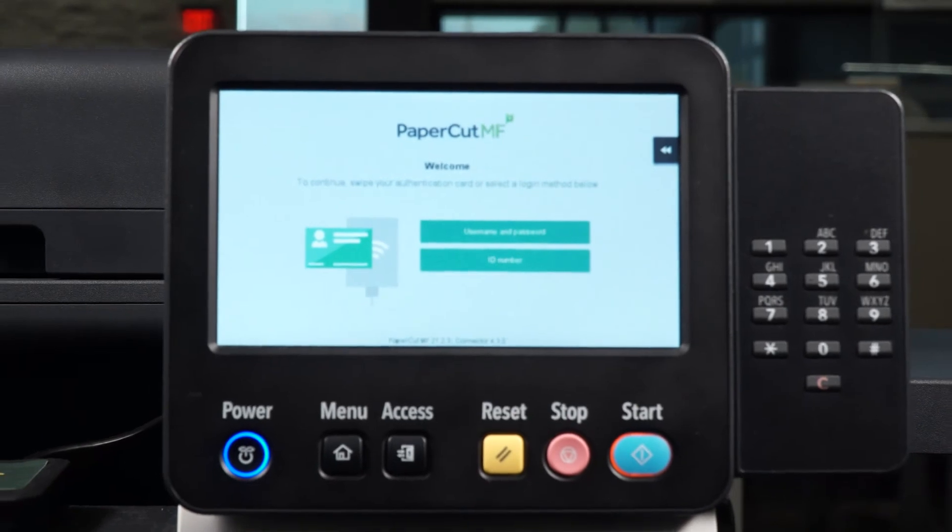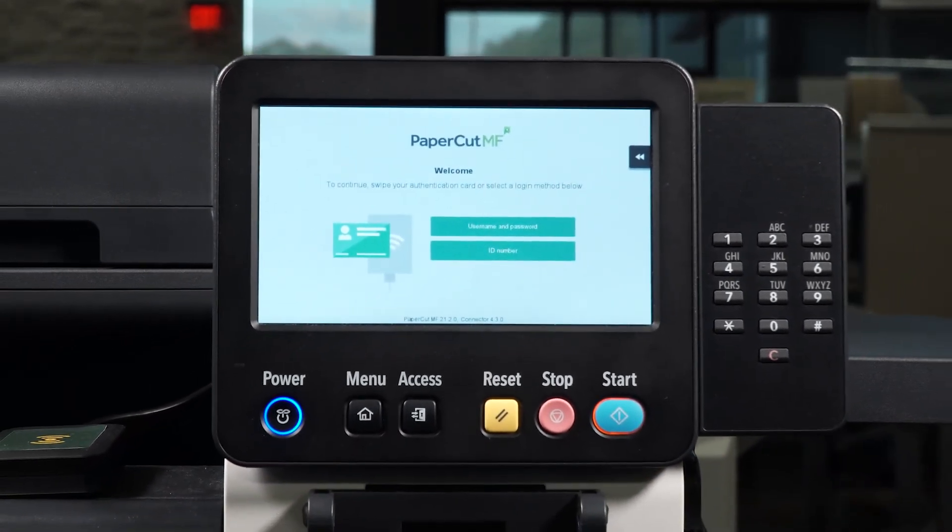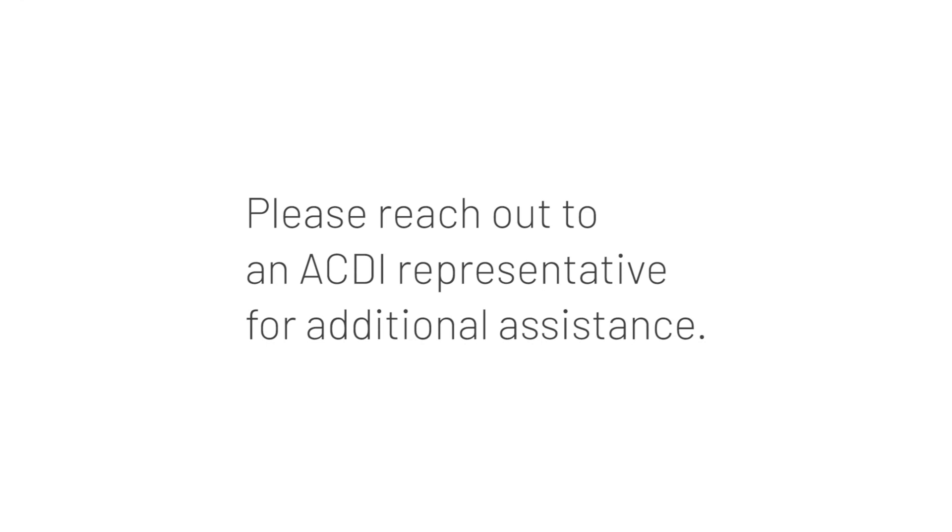Congratulations! You are now ready to print with a PaperCut MF-enabled device. Please reach out to an ACDI representative for additional assistance.